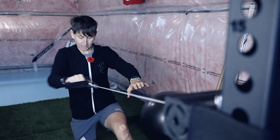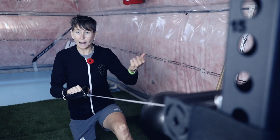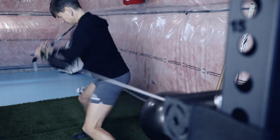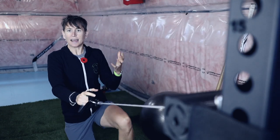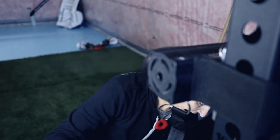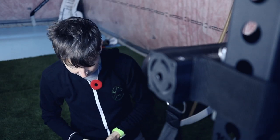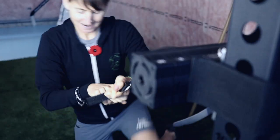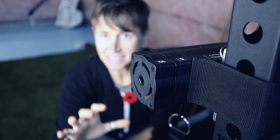I can use this just as a regular cable column to do a row, a press, a chop — but I can also use it explosively and there's not going to be any jumping or jerking. To increase the resistance you use these little bricks — you line up the arrows and they attach just like that. They're labeled five and ten. Adding one gives more resistance as I pull through, but again it's a consistent resistance.